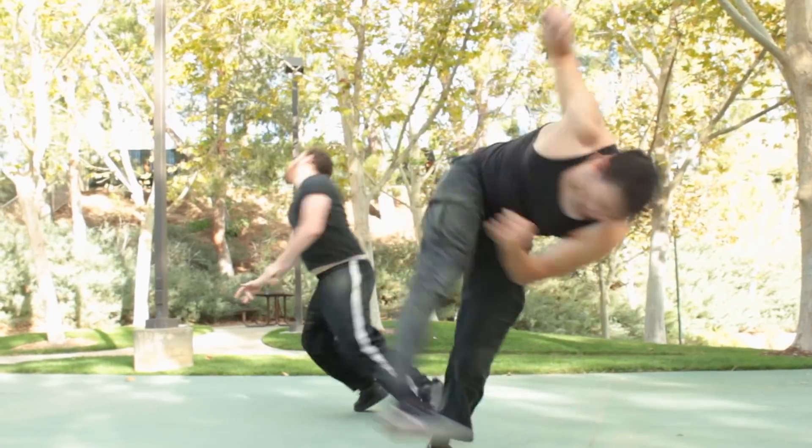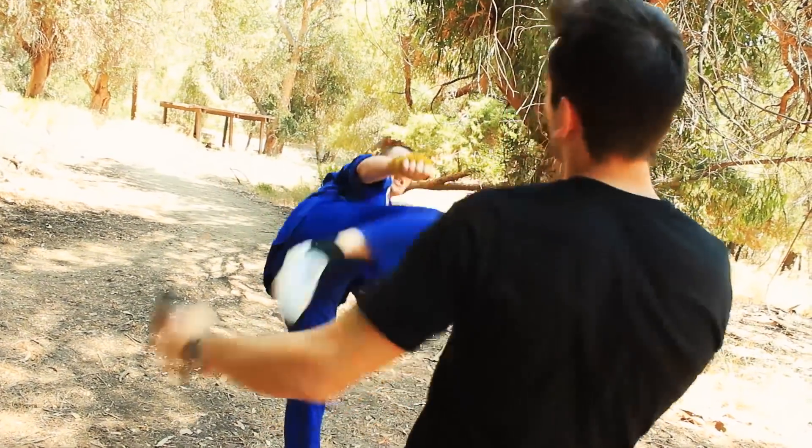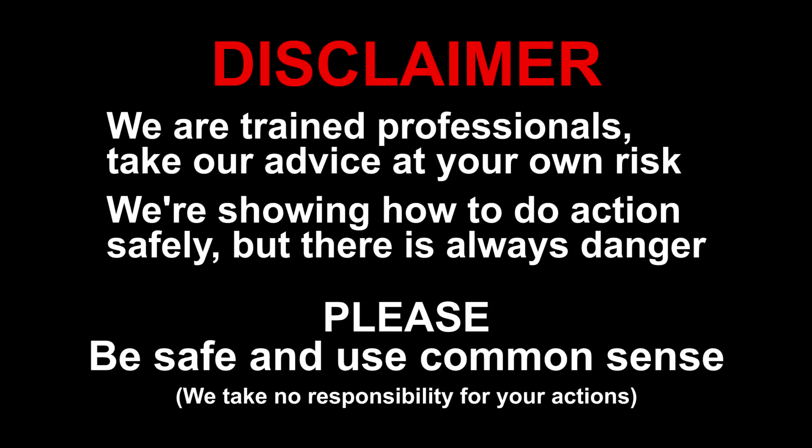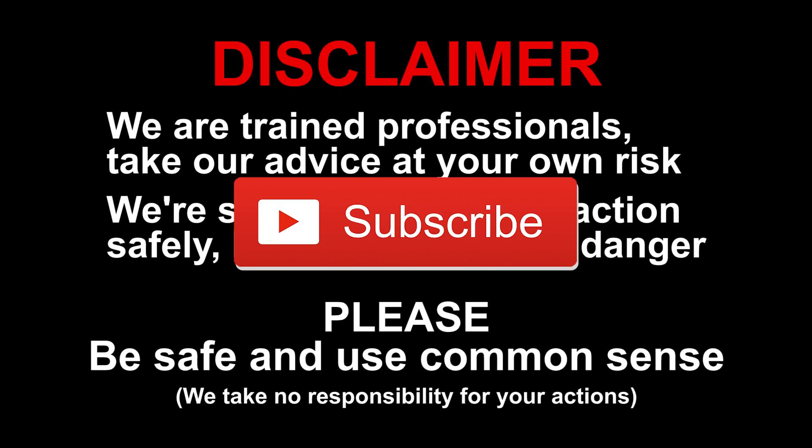Hey guys, it's Rustic and today I'm going to teach you how to incorporate kicks into your fight scenes. We're trained professionals, so take our advice at your own risk. We're showing you how to do actions safely, but there's always a danger of getting hurt, so please be safe and use common sense. Hit subscribe if you want to see more videos like this.